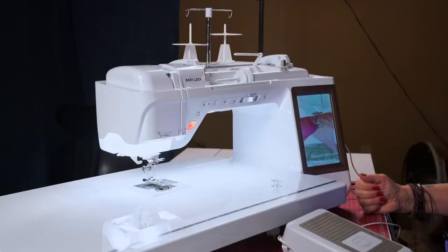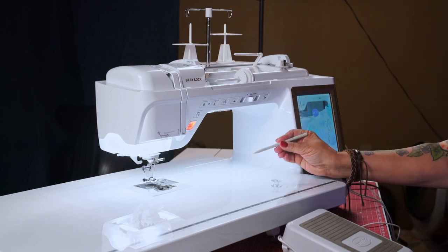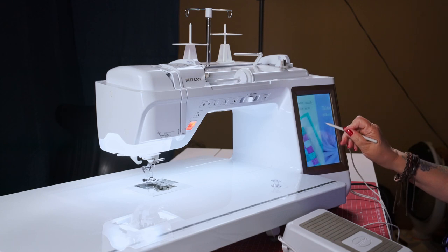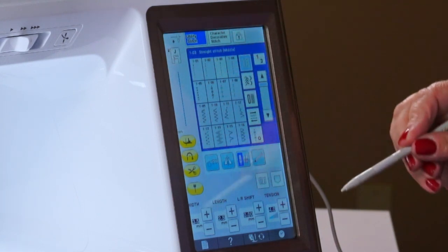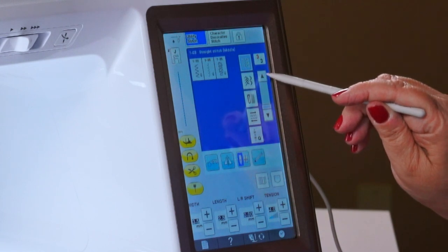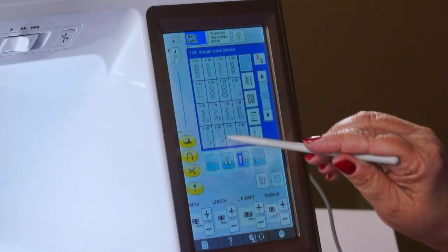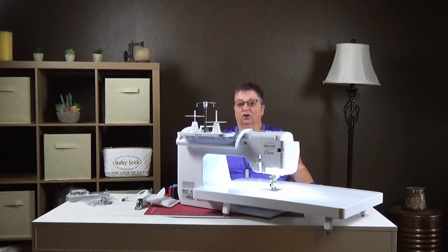Now you get this screen when you first come up — you won't see anything until you tap it. This particular machine and the Ballad come with a stylus, and the Chorus only also comes with a pen. So you can tap. On your LCD screen, you get all these stitches — it shows you 16, but if you move down you can see more. This tells you how many pages you have: three of three pages. These are all utility stitches. Both the Chorus and the Ballad have over 700 stitches, and that includes character decorative stitches along with your utility stitches.